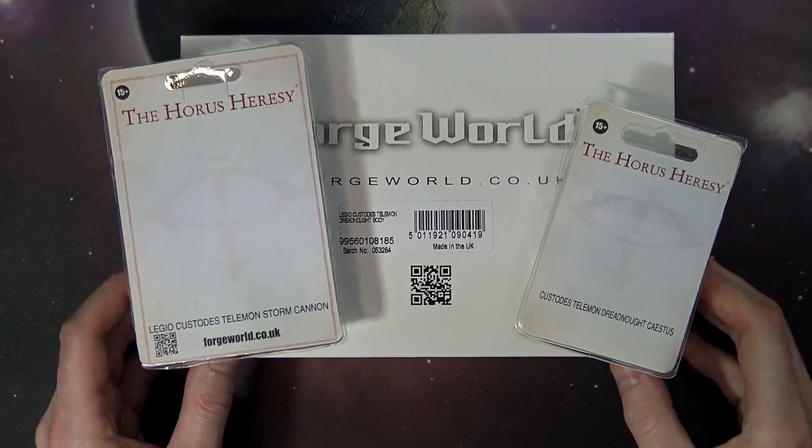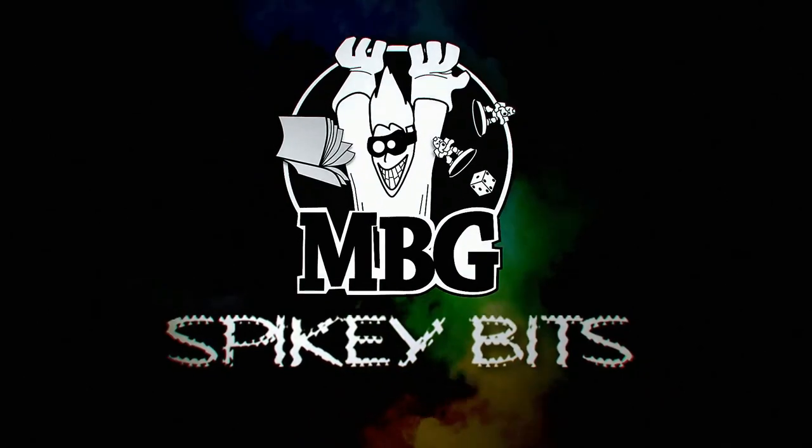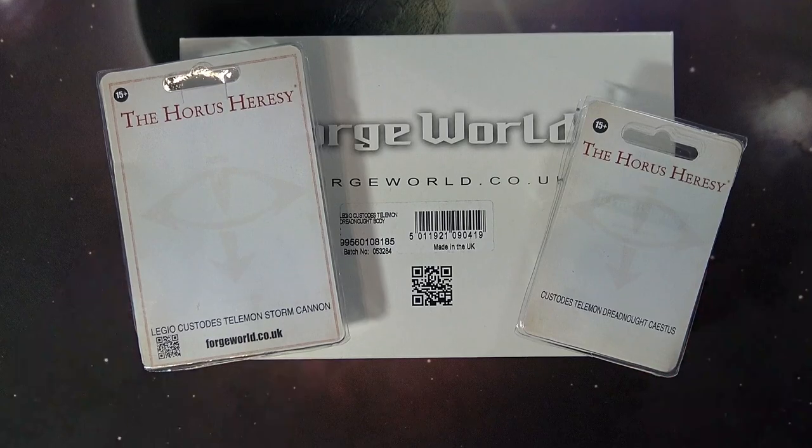Come check out the biggest Dreadnought in the history of ever for the Horus Heresy. What's up, Hobby Maniacs? Rob Baer with you again today, taking a look at the Custodes' brand new Talamon Dreadnought. This big baddie is definitely large and in charge when it comes to the Dreadnought scene.